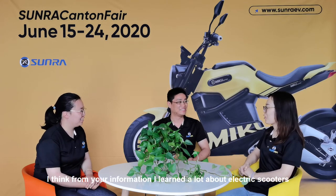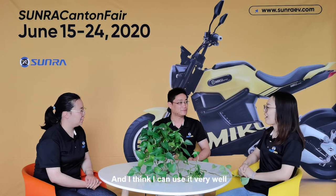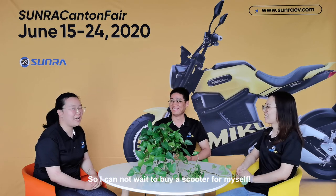From your information, I learned a lot about electric scooters and I think I can use one very well now. My pleasure. Thank you, Jack.